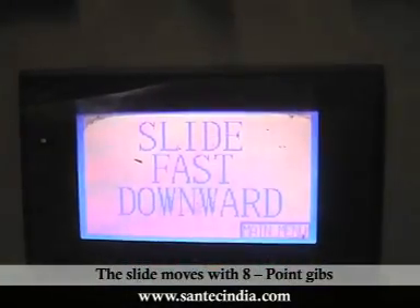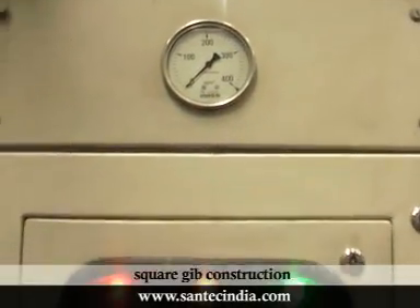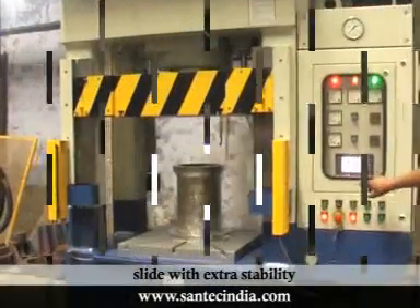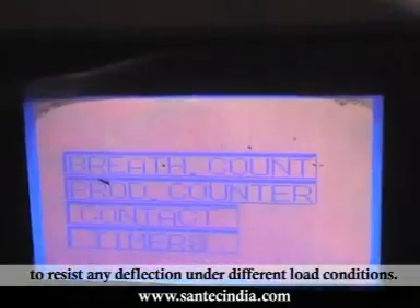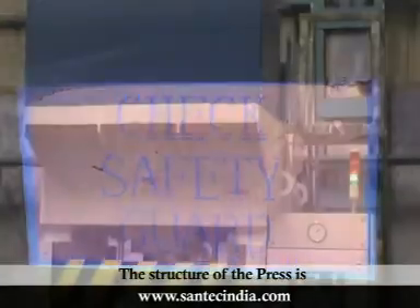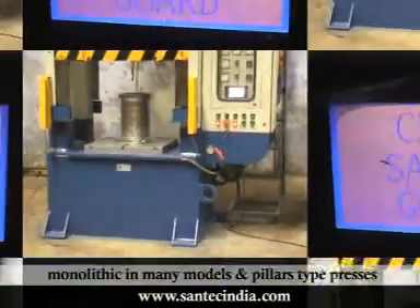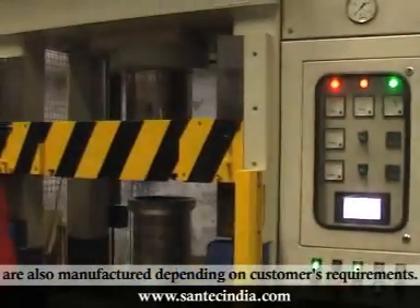The slide moves with 8-point jibs with lubrication arrangement. The specially designed square jib construction provides accurate guiding of the moving platen or slide with extra stability to resist any deflection under different load conditions. The structure of the press is monolithic in many models, and pillar-type presses are also manufactured depending on customer requirements.